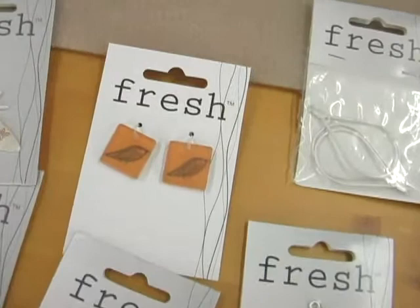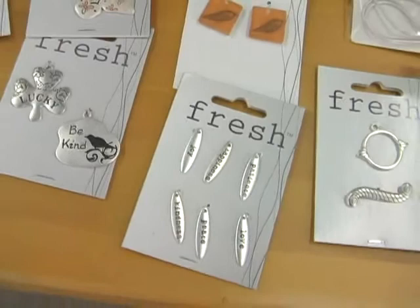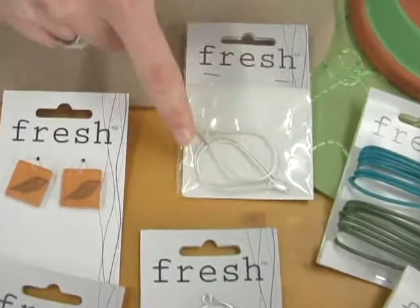Next are some really sweet little charms. These are miniature resin charms, and they have all sorts of cute designs like birds, and they come in round and square shapes. And then there's a whole line of wonderful metal charms that have words and more nature-inspired shapes like birds, and leaves, and tons of flowers, and there's even a Save the Planet line.